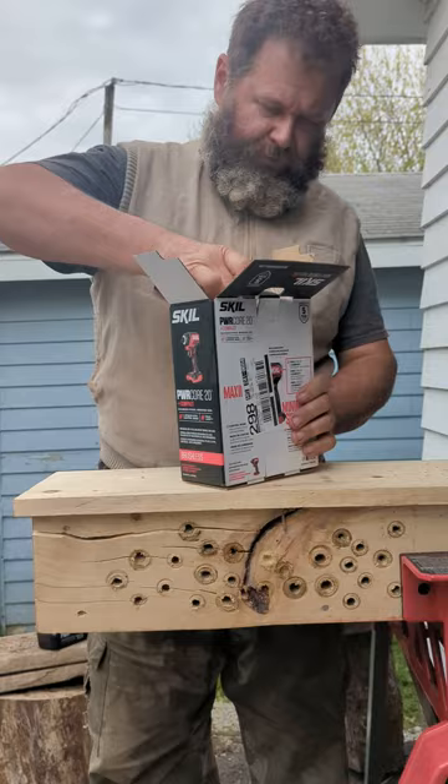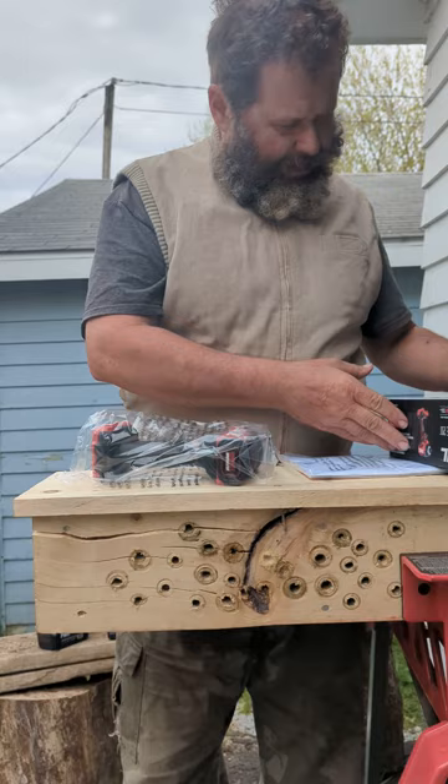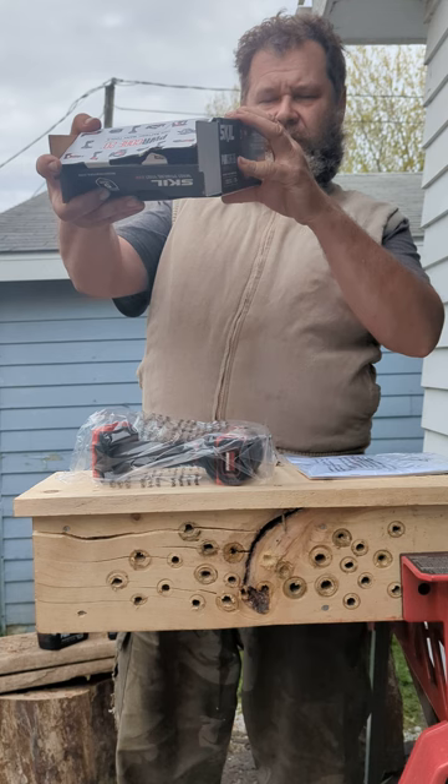This is the latest one, because I have the previous generation. Normal paperwork. It says no load speed: 1800, 2500, and 3100. Impact rate is 2450, 3400, and 3950.